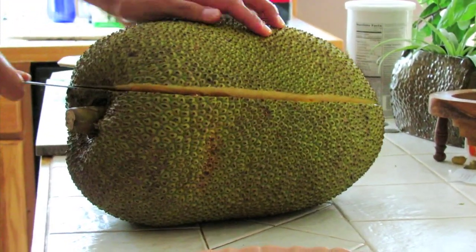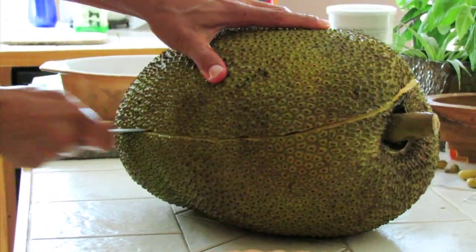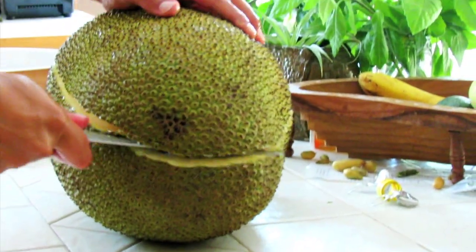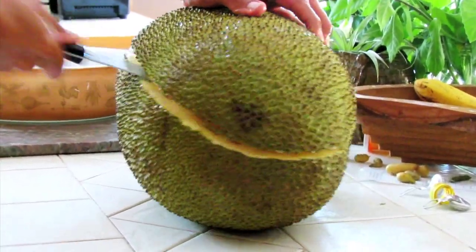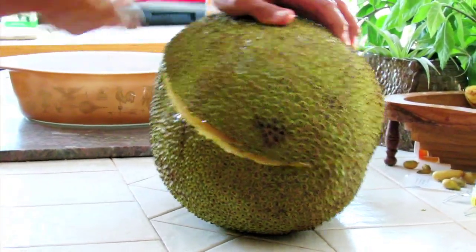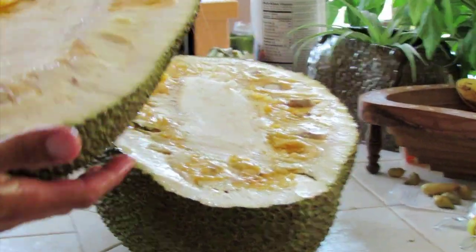And you just saw away. Make sure you reapply some more oil if you need to. What we're using here is some unrefined sesame oil. You can use any kind of oil you have around, just make sure you choose something that doesn't have a strong smell, because you really don't want the fragrance of the oil to mix with this wonderful fragrance that this fruit already has.